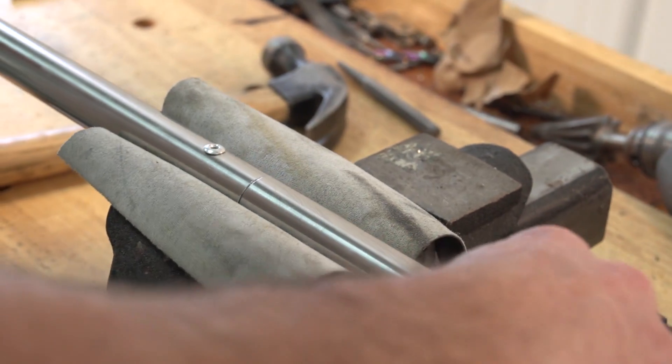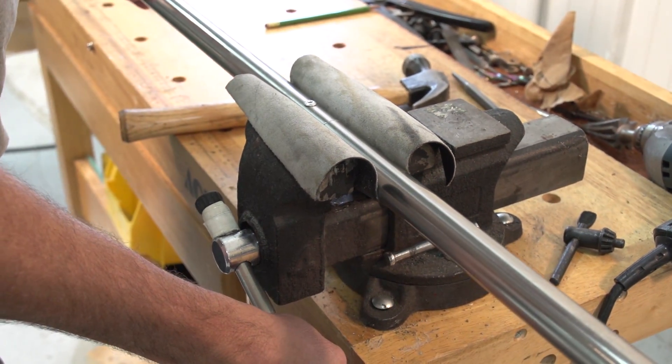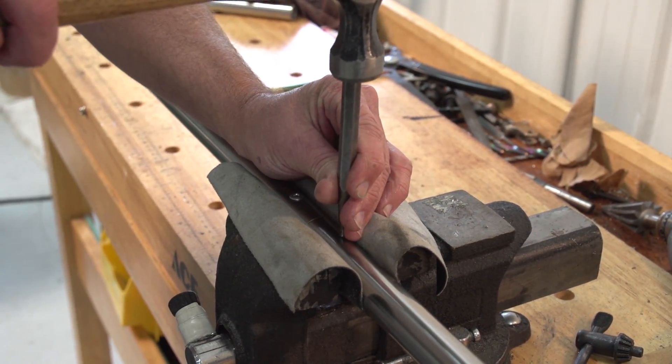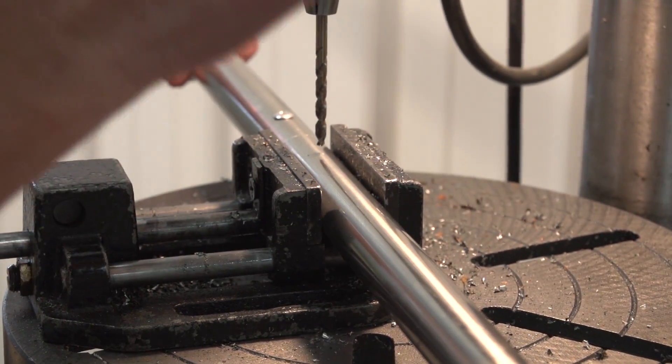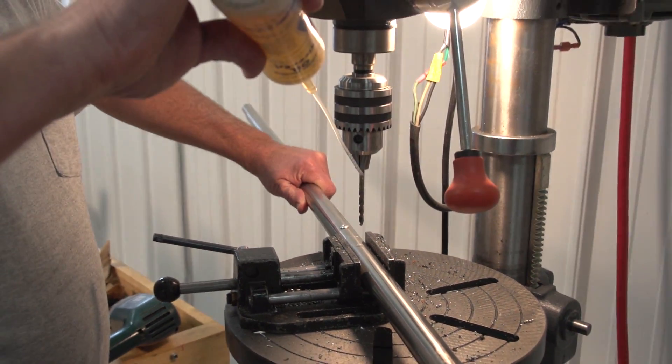Now we will take our second 1 inch tubing and slide it over the spline. We'll then take our punch and make a pilot hole about 1 inch from the joint. Then we'll take it back to the drill press and follow that same procedure for drilling a second hole right into that pilot hole that we made with the punch.